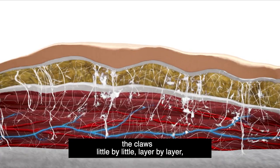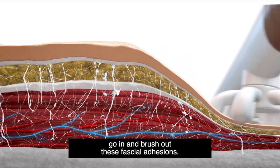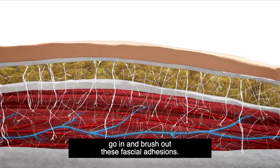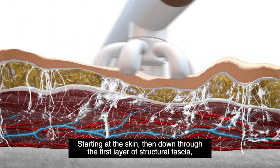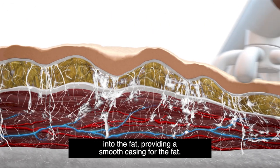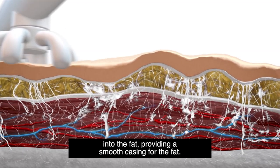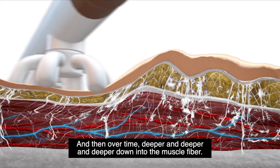The claws, little by little, layer by layer, go in and brush out these fascial adhesions — starting at the skin, then down through the first layer of structural fascia, into the fat, providing a smooth casing for the fat, and then over time, deeper and deeper down into the muscle fiber.